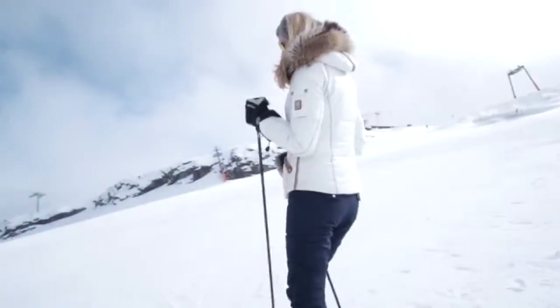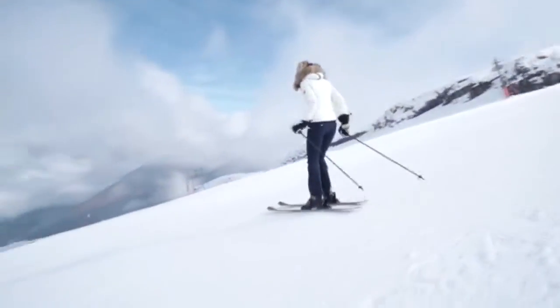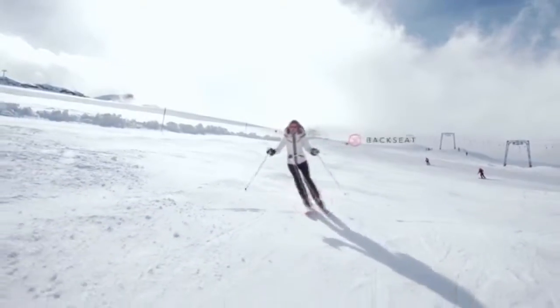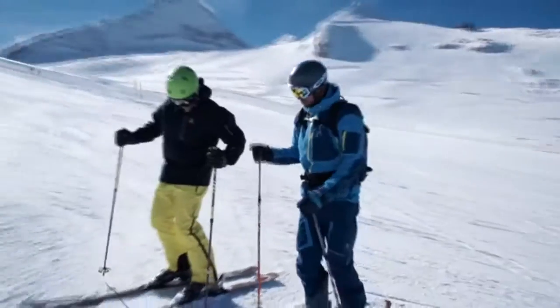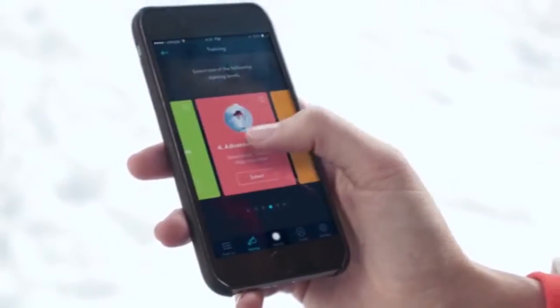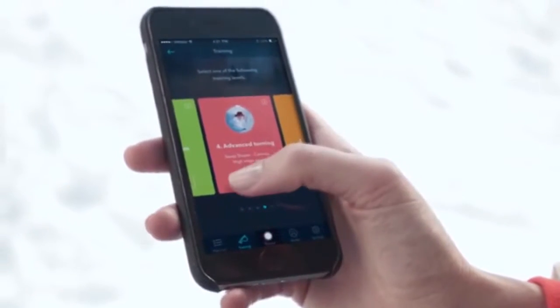Welcome to your advanced ski training. Lesson 5. Keep your weight forward. Good job! Skiing drills can be repetitive and boring. Carve transforms drills into exciting and rewarding games.